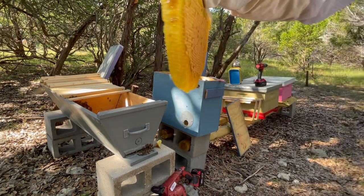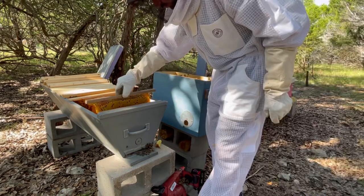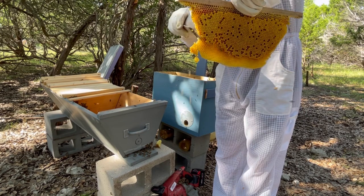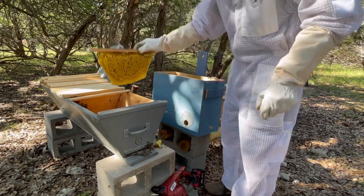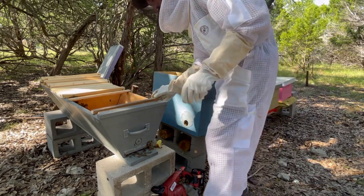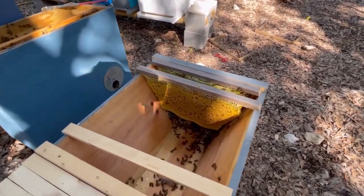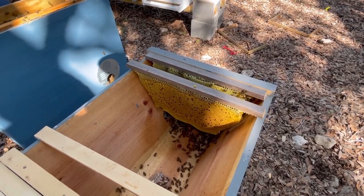Now we have what looks like a pretty good looking top bar. Let's see what happens when I try to put it in the box. Perfect. What I've done — sorry for the shadows — is I've achieved cutting a Langstroth frame down into a top bar shape. Eventually once these bees start to build on these top bars themselves, I'll likely try to eliminate those trimmed bars depending on how well they fit.